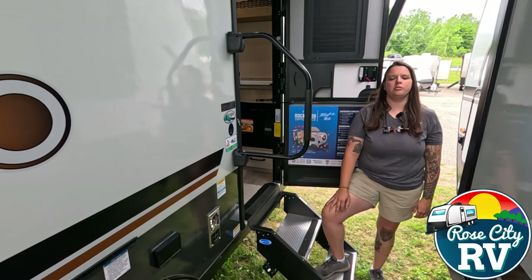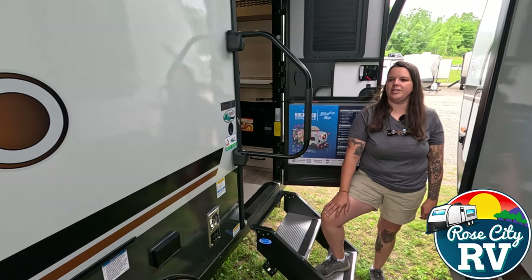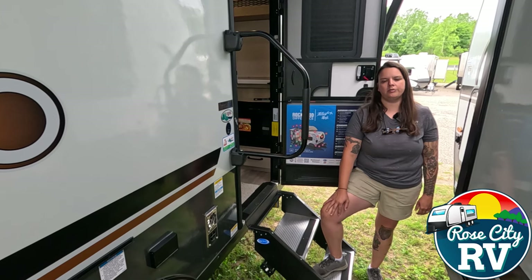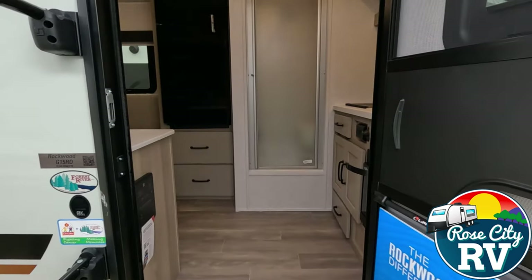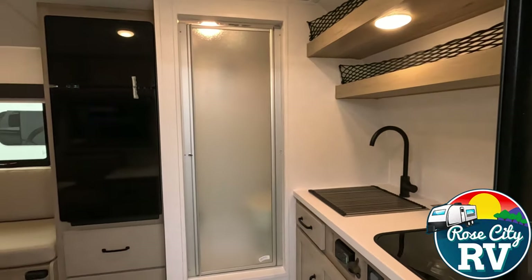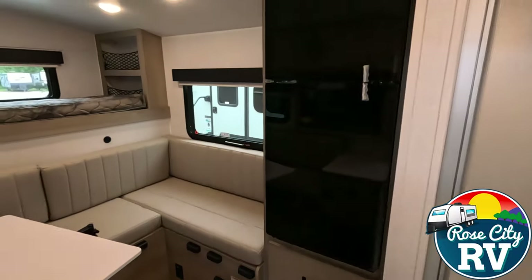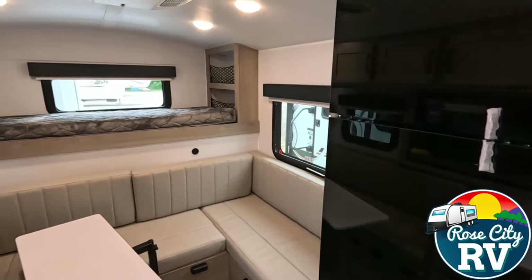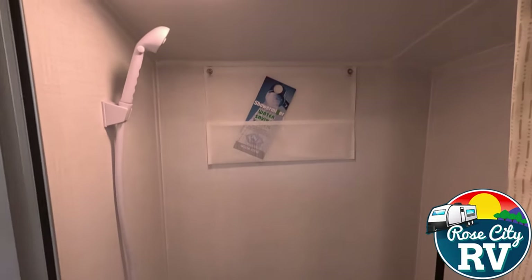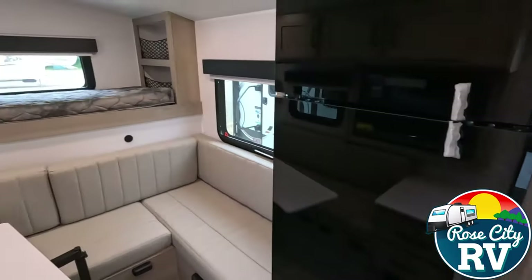Hey everyone, I'm Molly here with Rose City RV of Michigan, and today we're going to take a look at this beautiful 15RD GeoPro by Rockwood. Is this the correct model for you? Here are four key specifications to help you decide. This model sleeps up to three people, has a weight of 2,951 pounds, has an overall length of 16 feet 2 inches, and a height of 9 feet 10 inches, which makes it a garageable unit.